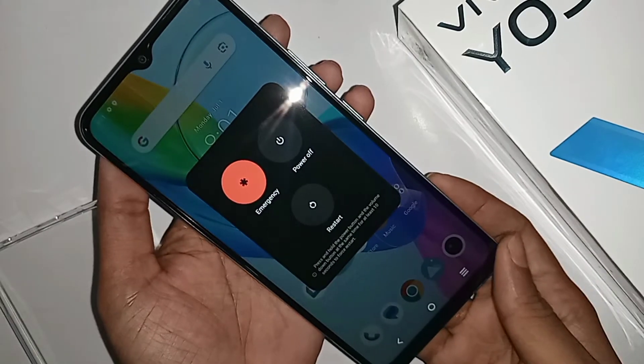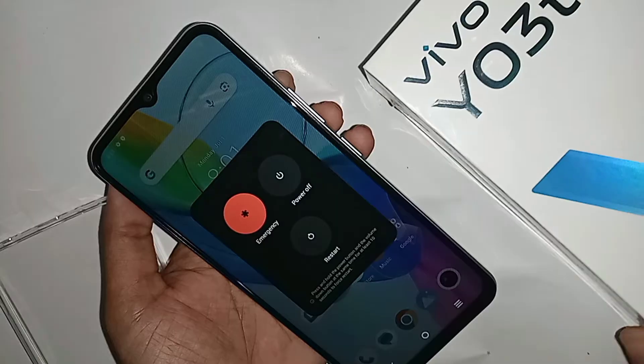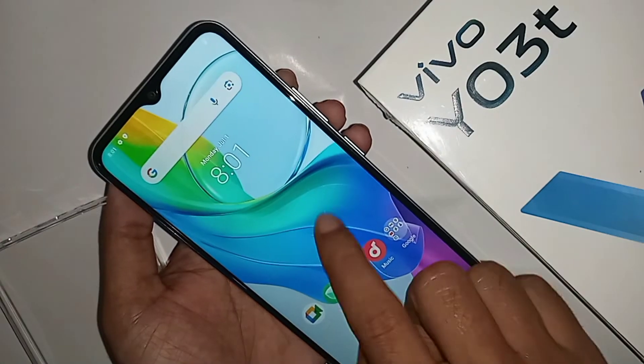If you want to turn off your phone, first press the power button and volume up button at the same time, and it will show the power up, emergency, and restore options on the phone display.